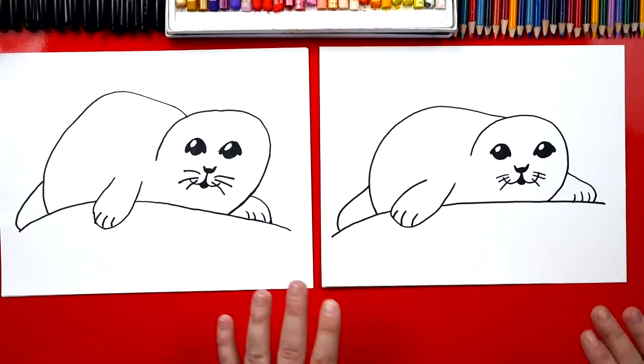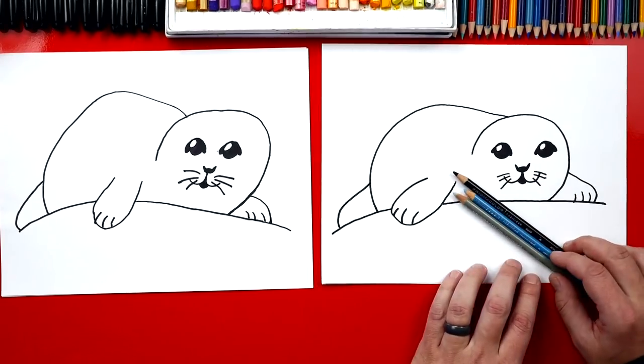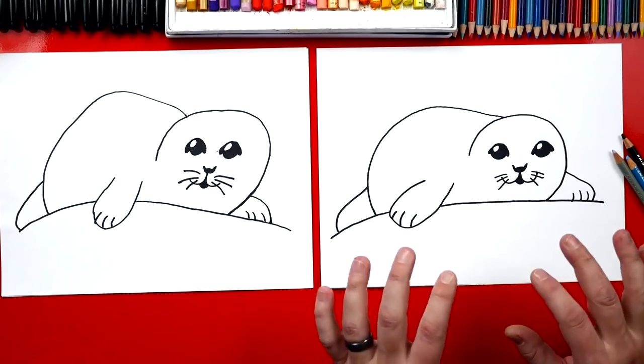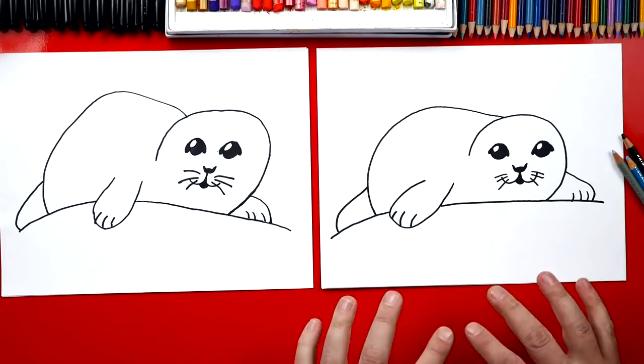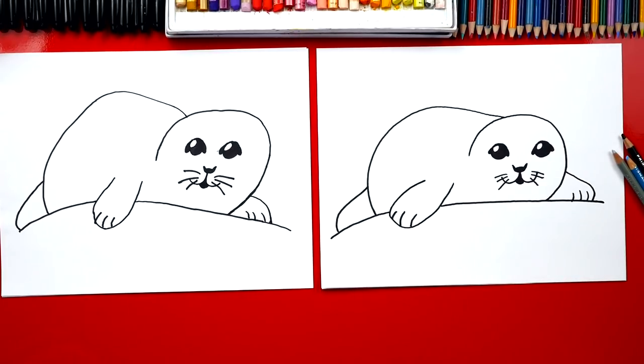We finished drawing our seals and they look awesome, except we still need to color them. We're going to use three colors: gray, blue, and black. We're going to fast forward this part, but at the end you can pause it to match the same colors - we'll also explain what we did at the very end.